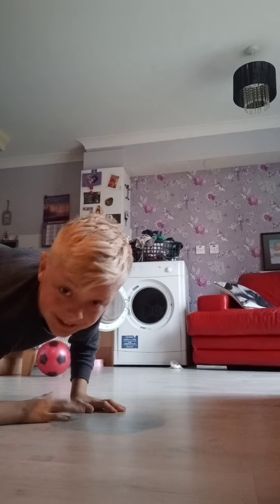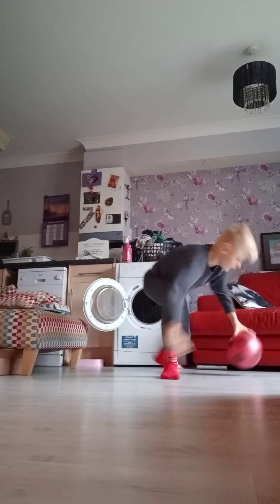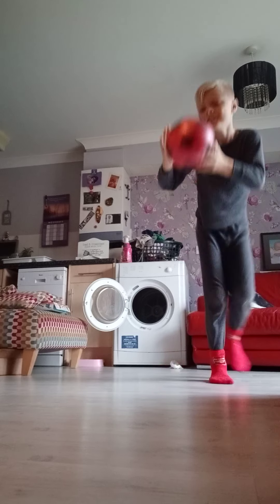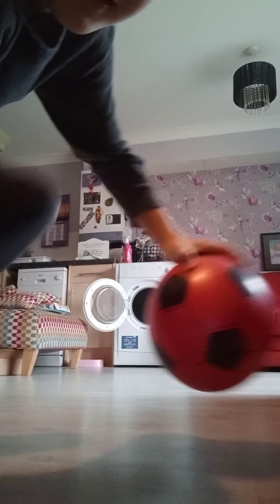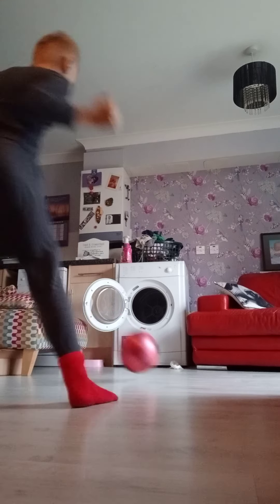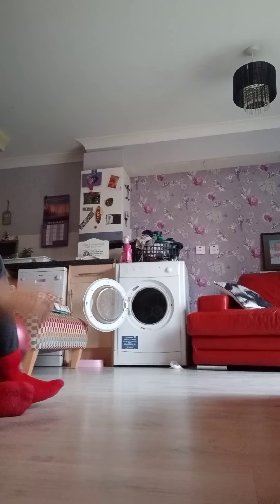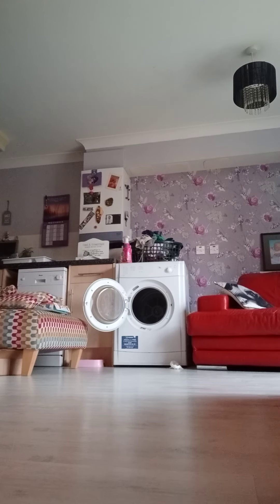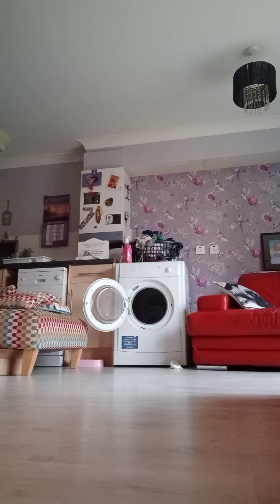Ow! That just hit me in the face. Wrong. The floor's so slippery. Nearly - oh, come on! I'm cheating by doing that, didn't even slide. Ow, that hurt. Too early! What the hell was that?